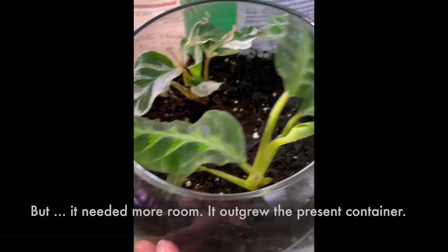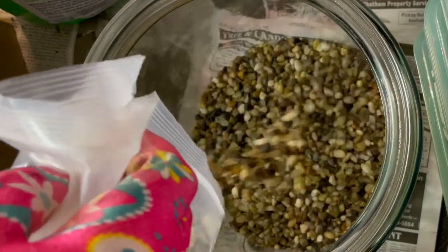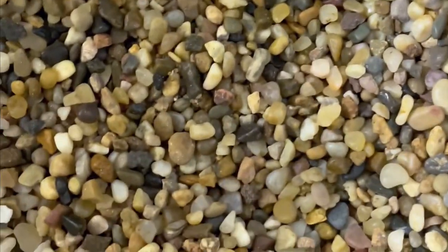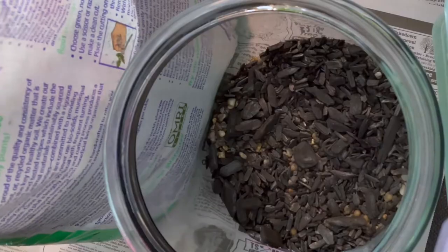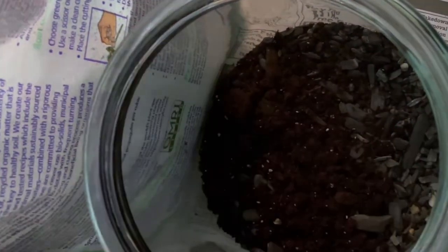So I decided to purchase a two-gallon glass container with a lid. I filled it up with some stone at the bottom, then put in a layer of horticultural charcoal on top of the stone. You add your soil next to the container, and that goes on top of the charcoal layer.